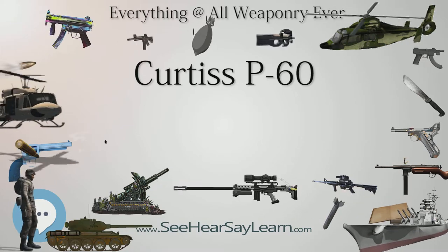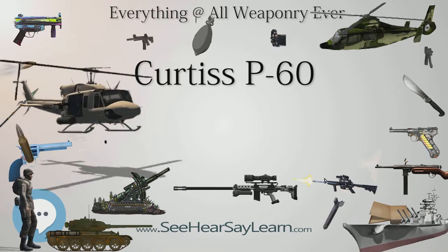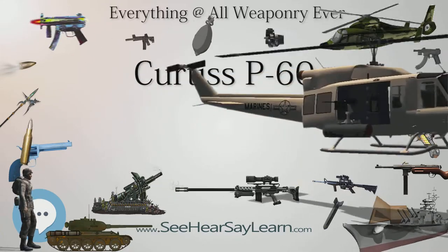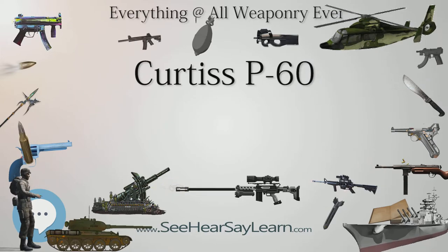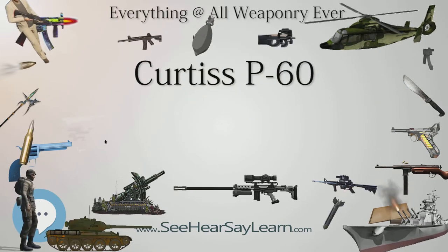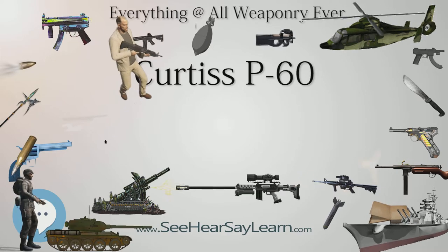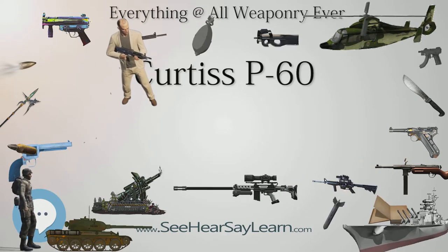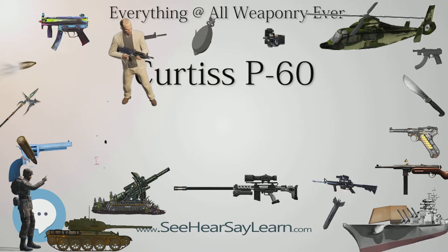Curtiss was requested to have the XP-60E participate. As the XP-60E was not available, the company hurriedly prepared the XP-60C for the evaluation at Patterson Field. In the event, due to various issues, the XP-60C performed poorly, resulting in reduction of the production run of 500 aircraft to just 2 aircraft.